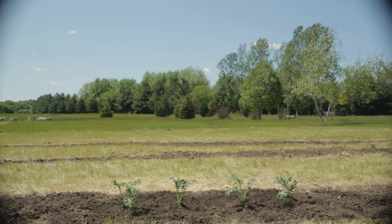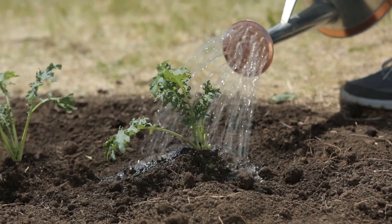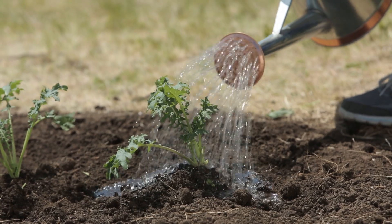When the tea is finished brewing, use about one part tea to ten parts water and just water your plants with it. This is a mild fertilizer, so you can use it frequently.